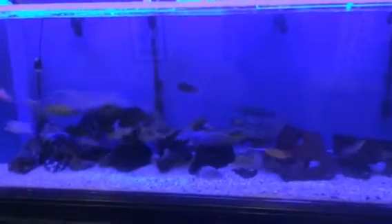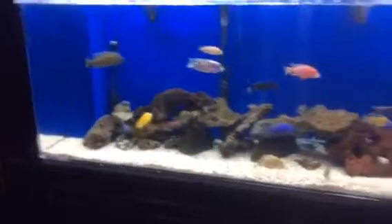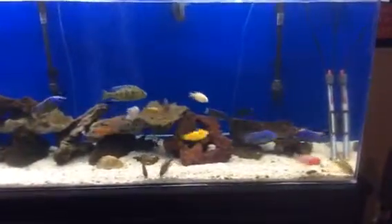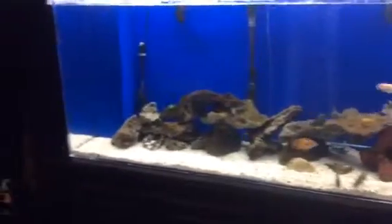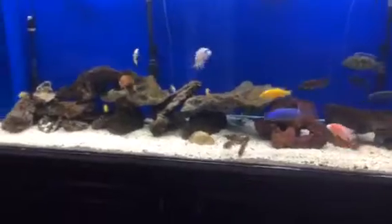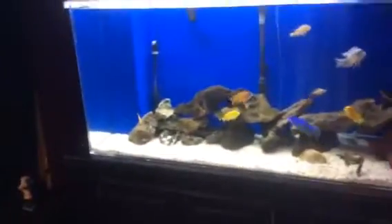You can simulate a thunderstorm or a cloudy day. I don't know — I think that's more of a marketing gimmick, but it'll sort of dim a little bit. That's cloudy. Here's a thunderstorm — every now and then you get a little strobe action going. I don't know if that freaks the fish out or what, but it's kind of cool I guess.